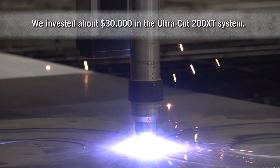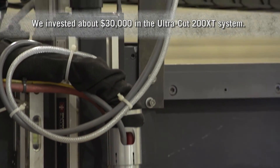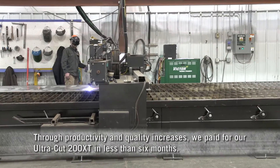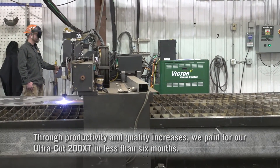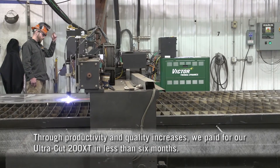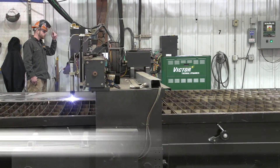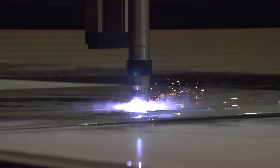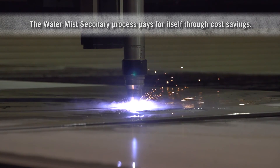With the new water mist secondary torch, we spent upfront approximately thirty thousand dollars. In the past six months we've used this machine, I would say we've probably got our money back. Going forward, the guys are a lot more happy with not having to go out and wash the plate — they can take the piece and start welding it. The cost savings on that item alone, it pays for itself.